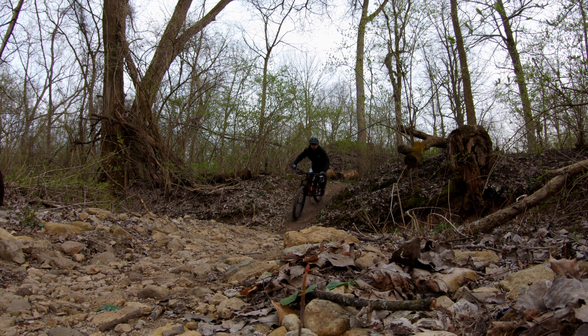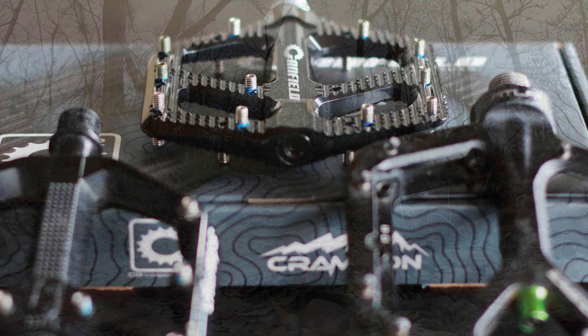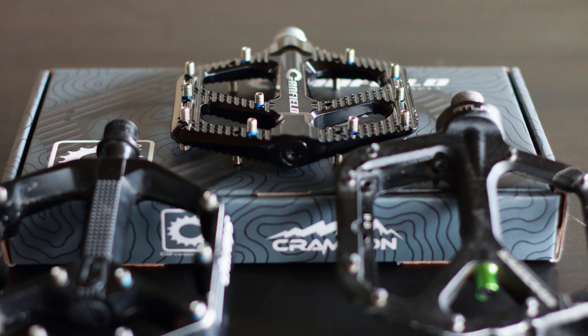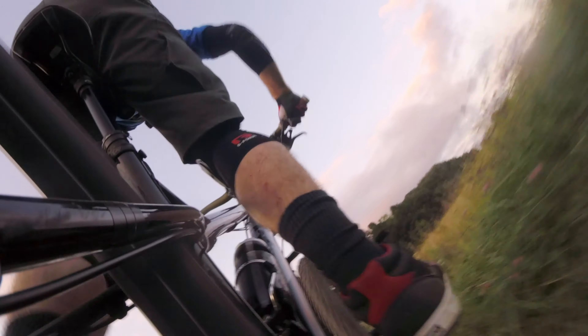Some of us can and will ride whatever without thought, while some of us are a little more picky about what we like. In this video we'll cover the common features found in many flat pedals on the market, so the next time you're shopping for flats you'll be armed with enough info to be dangerous.